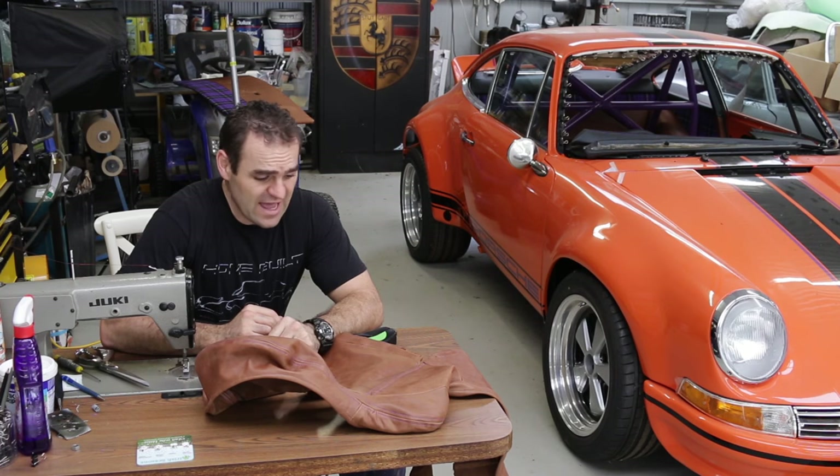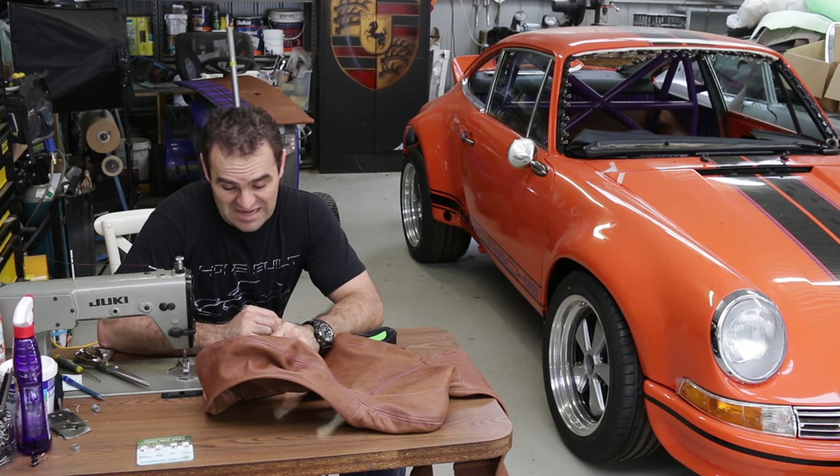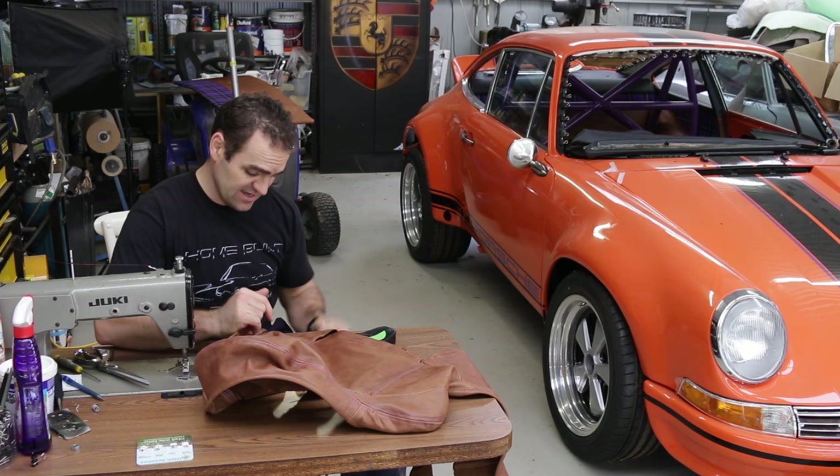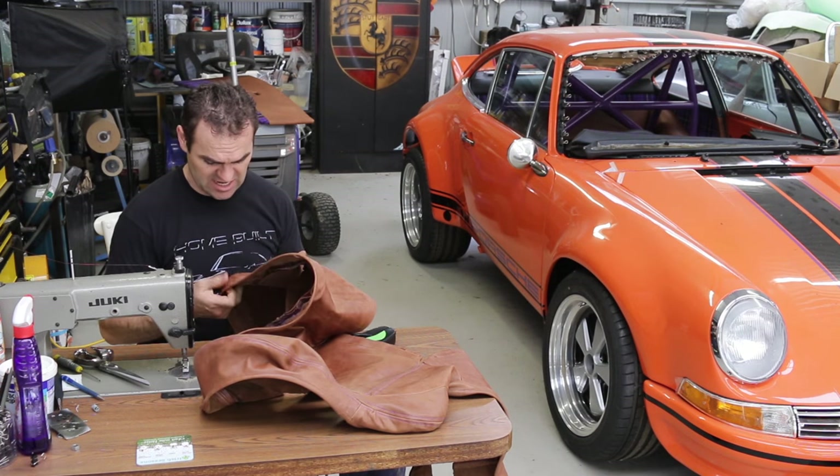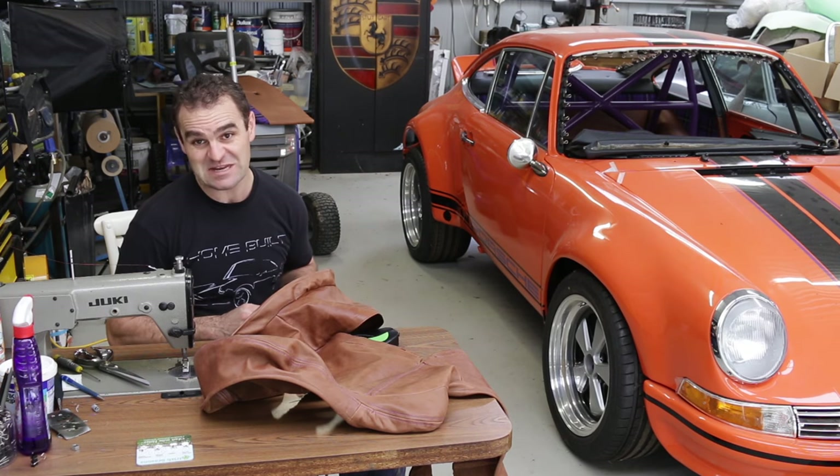I'm reasonably happy with how that fits — it's much better than it was. Now I need to go through and double stitch everything and hopefully it looks a bit neater than it did before.